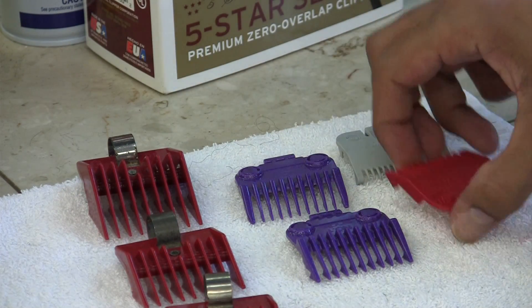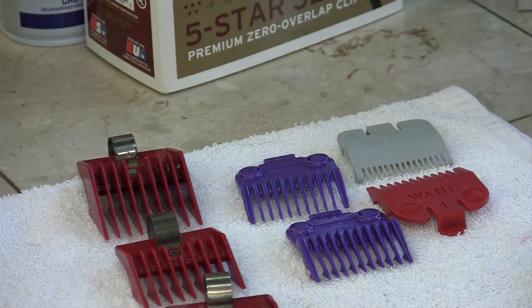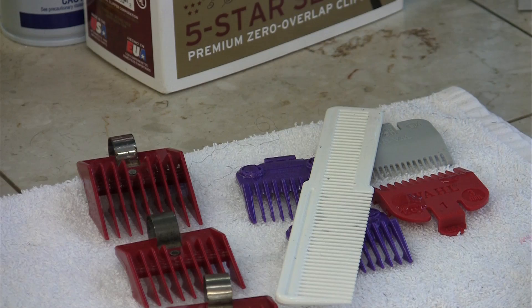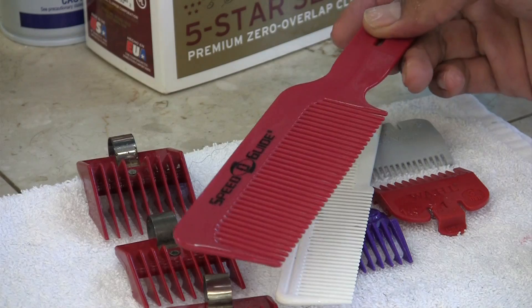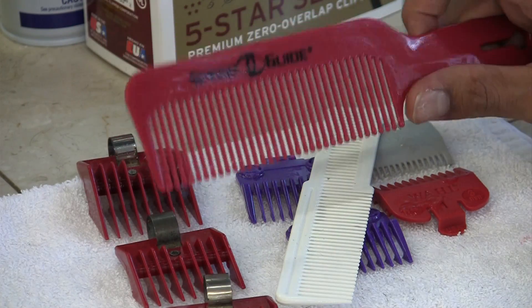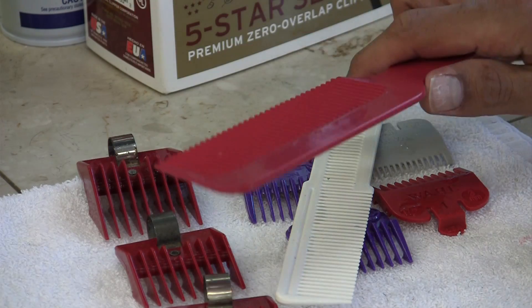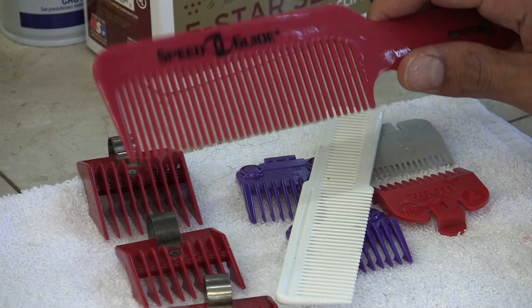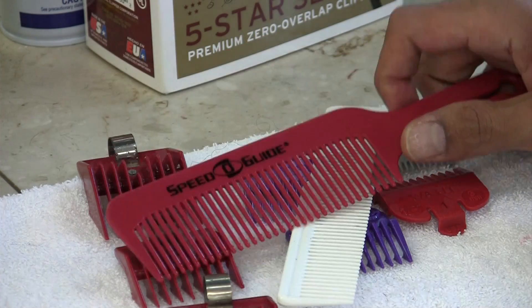All in all, I also like to do a lot of clipper over comb blending. So when I do the clipper over comb blending, I usually might use a comb like this, or one of these. This works very well for afros, longer and curlier hair, and sometimes straighter hair when I'm pulling it up. Clipper over comb — this is a very good product.